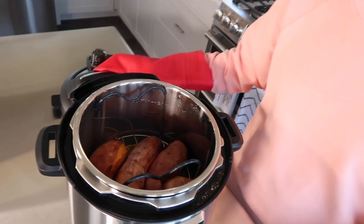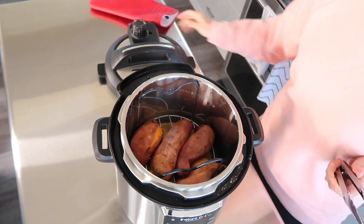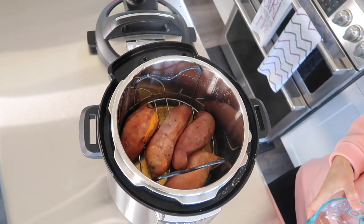So in my last video I showed you how easy it is to make instant pot sweet potatoes, and today we're going to use those cooked sweet potatoes as the base of this sweet potato bread. So let me show you exactly how to make this recipe.